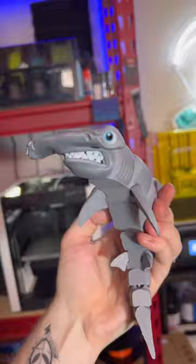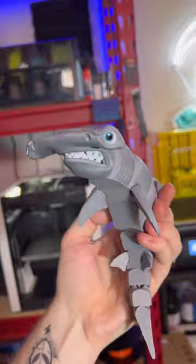I was going to ask you what I should name it, but I think his name should be Bruce — yeah, his name's Bruce. And as always, if you like cool projects like this, definitely make sure you're following because you won't want to miss what's printing next.